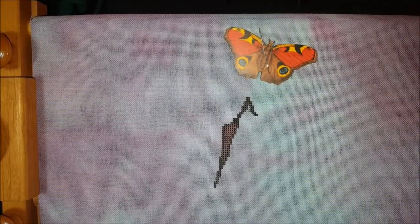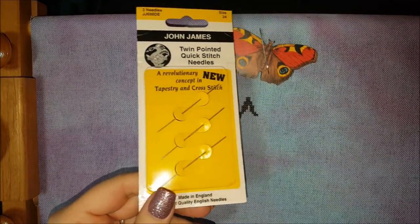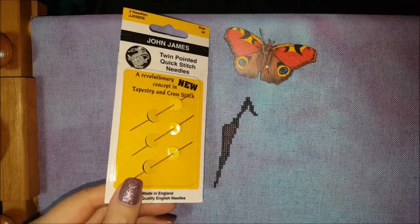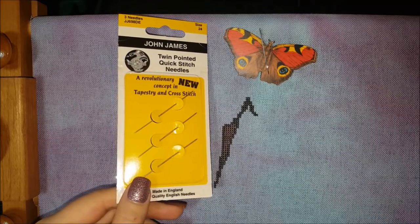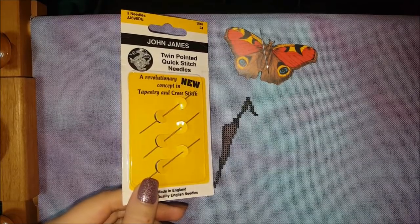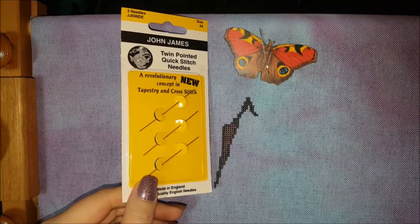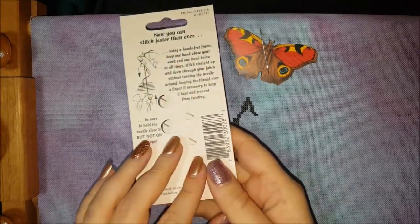Hey guys, welcome back to my channel. Today's video is a short tutorial on the John James twin pointed quick stitch needles. I actually had a viewer request this, and I used these needles a long time ago and loved them. I'm not sure why I stopped using them.